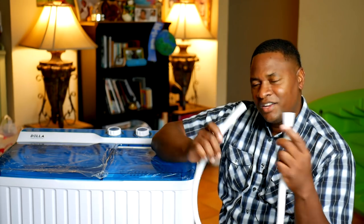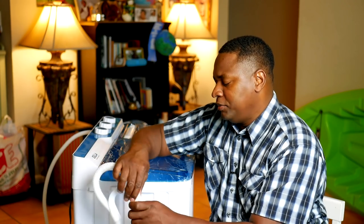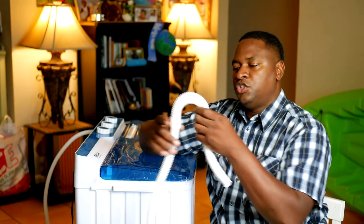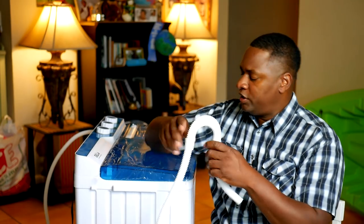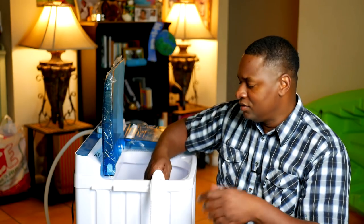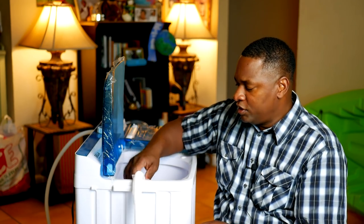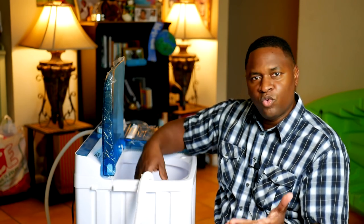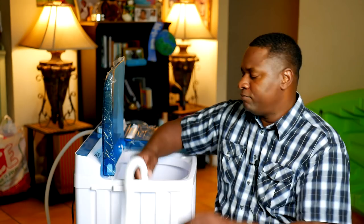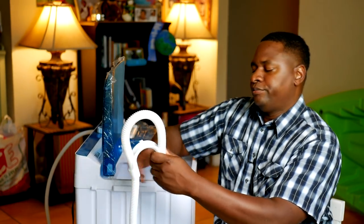The drain hose could be longer in my opinion. It has a U-shape attachment so you can put it on the edge of your sink — I usually put it on the edge of my toilet. What I don't like is there's no way to clamp it on, so sometimes I wonder if it could fall out while it's pumping and make a mess. There is an adjustment to make the hose longer so it'll stay better wherever you put it.